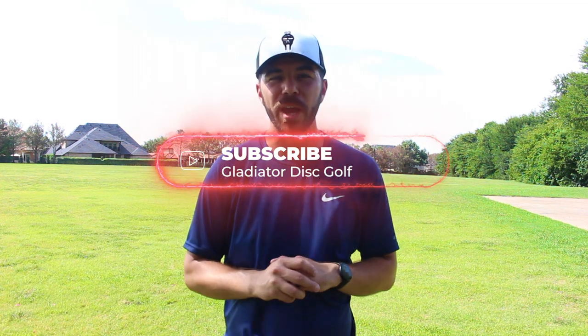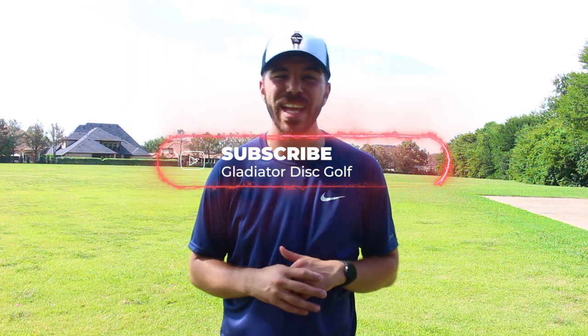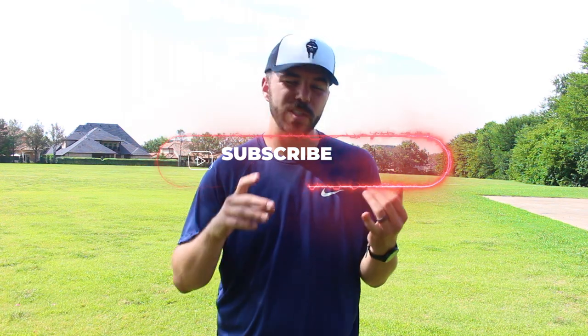If you're brand new to my channel, I want to welcome you. Thank you so much for coming and stopping by. Please make sure that you like, subscribe, and hit that notification bell. And don't forget guys, check out gladiatordiscgolf.com for awesome merch, discount codes, and blog posts.